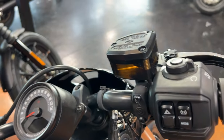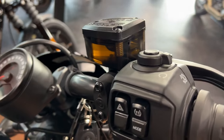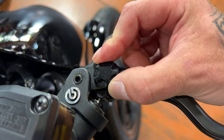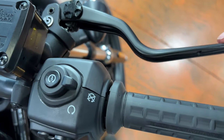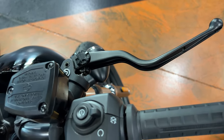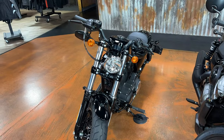The Sportster S, Pan America, and Nightster all have a clear reservoir for brake fluid — I really like that, it seems kind of trick. The clutch and brake lever on the Nightster are adjustable. Turn it to a lower number to bring the lever closer, or turn it a few clicks to move it away and increase reach for your fingers. I really like that as an option because you have all different size people riding Sportsters, whereas the 883 and Sportster 48 don't give you that adjustability.